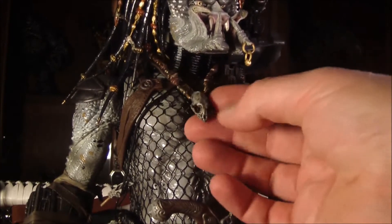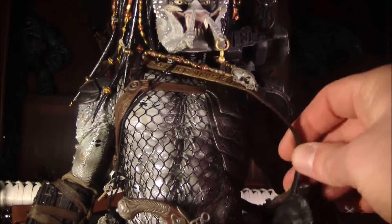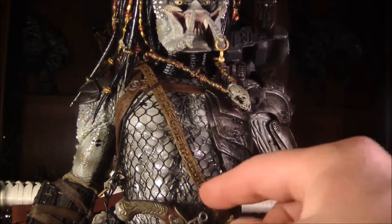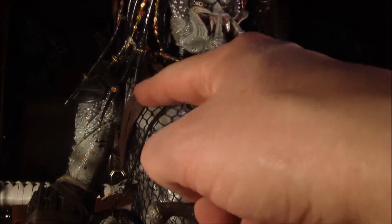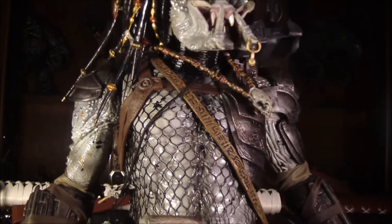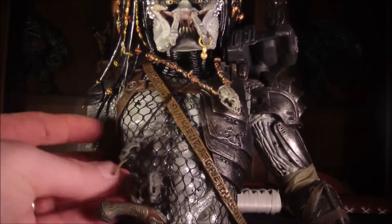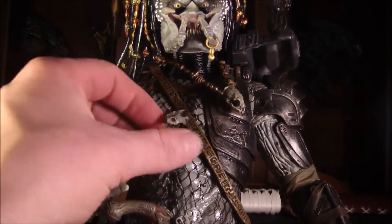He's got his necklace with a little skull on it, other ornaments, and this little strap that has a rib cage pouch with little designs carved into it. The strap has like a gear or something on there — I don't know what it is, but it's pretty cool. And he's got this string with all these other little skulls on it, just like the classic Predator.